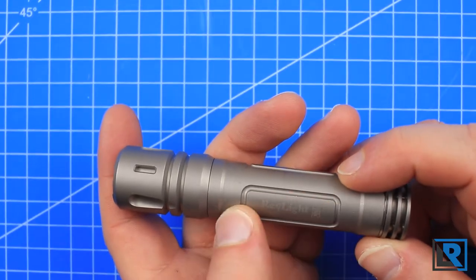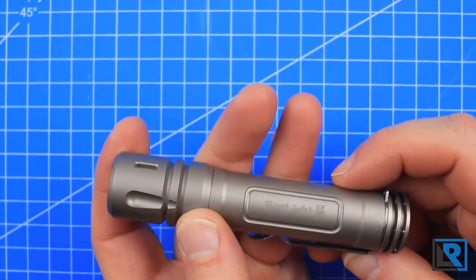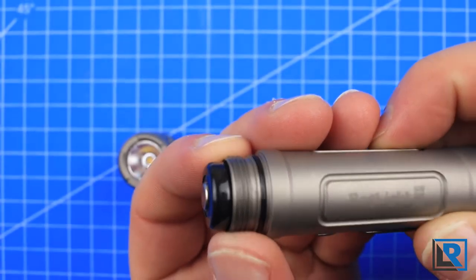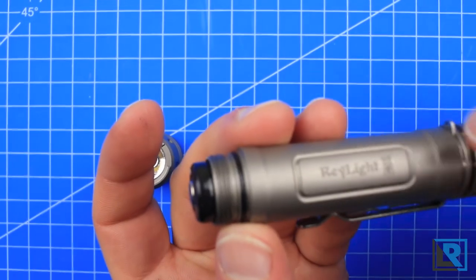The logo on this light is very lightly etched — sandblasted — and I like that. It's just discreet and doesn't detract from the style of the light at all. The threads are nicely cut, triangular, and there are plenty of them — nice and fine. There is an O-ring on either side.